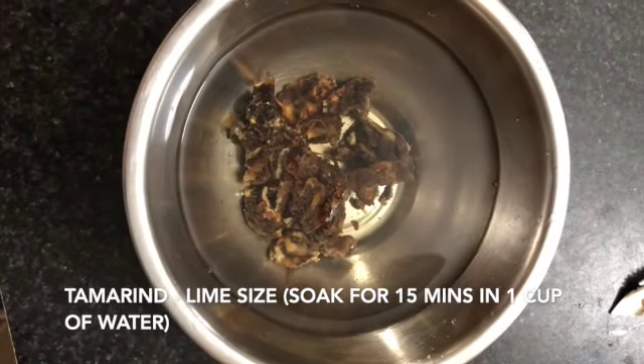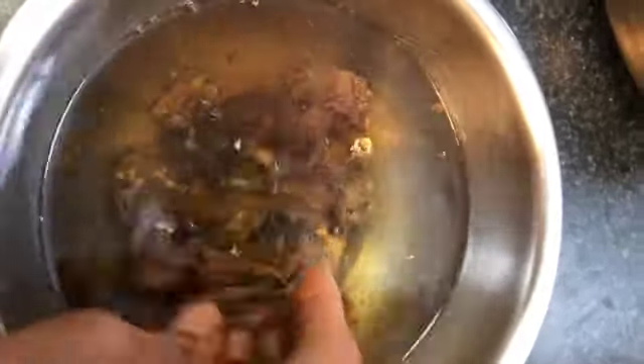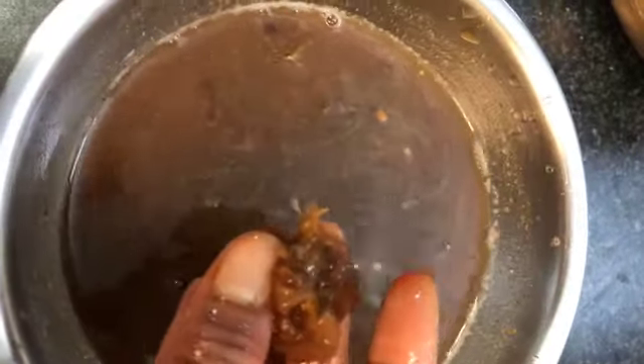Soak a lime-sized portion of tamarind in water for 15 minutes. You can mash the tamarind in water so that it gets diluted. Strain off the chunky parts.